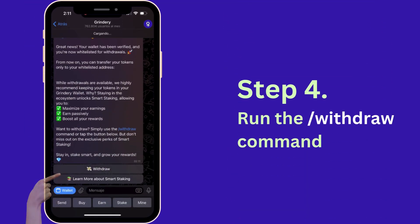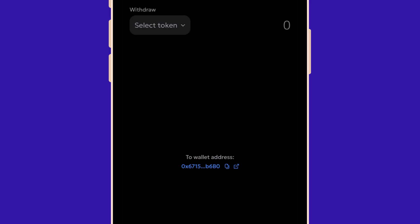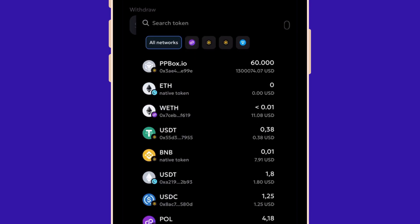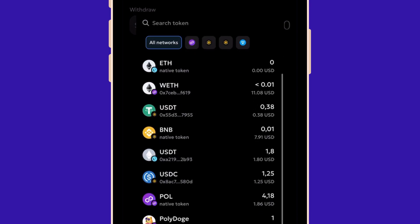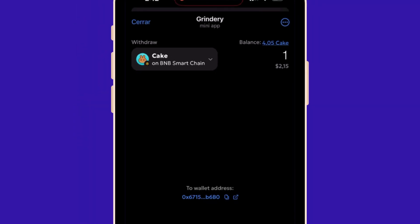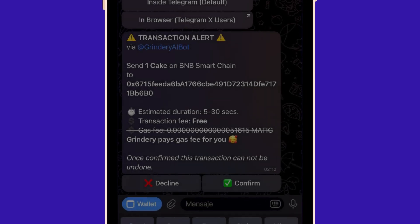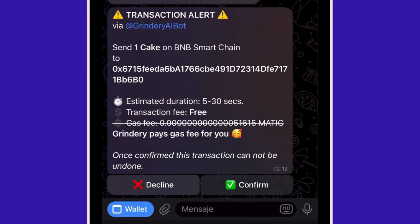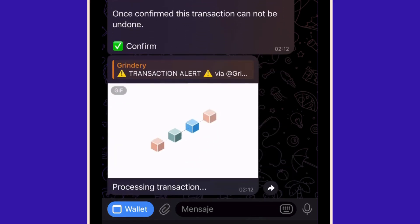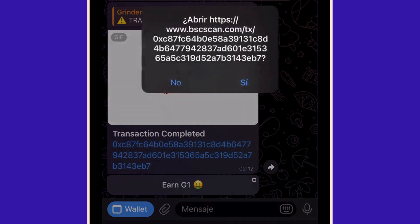Step 4: run the slash withdraw command in the Grindery AI bot. Select the token and the amount you want to withdraw, and confirm the transaction in the bot. Wait for the confirmation of the transaction in the blockchain and voila — your tokens are now in your external wallet. You can see the transaction in the blockchain explorer.